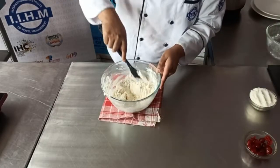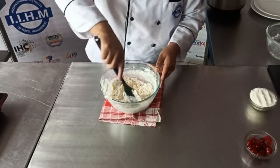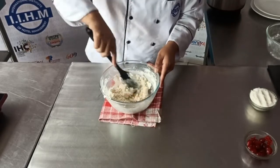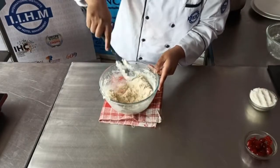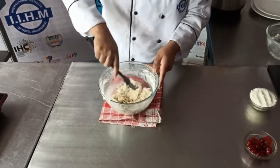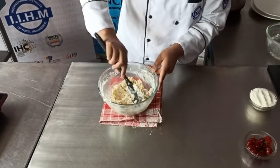After adding the flour, slightly mix with a spatula and combine all the ingredients. After mixing all the ingredients, keep your cookie dough in the fridge for around 30 minutes for resting.